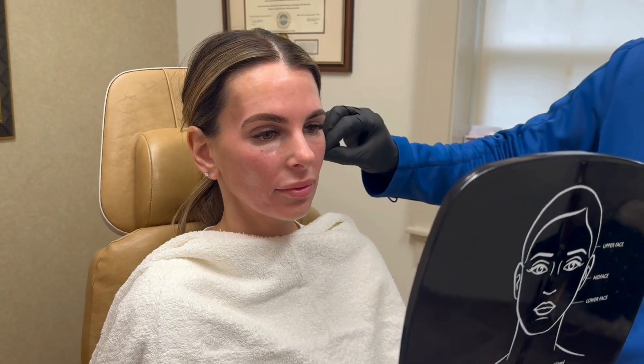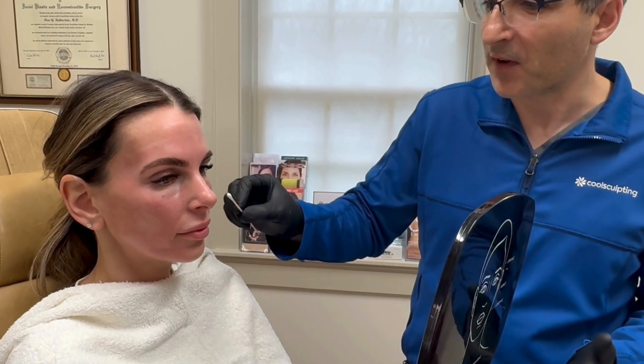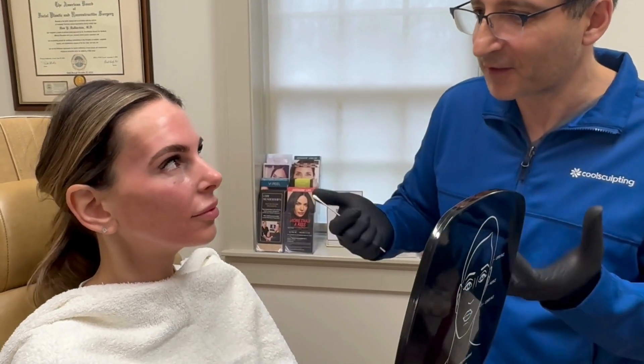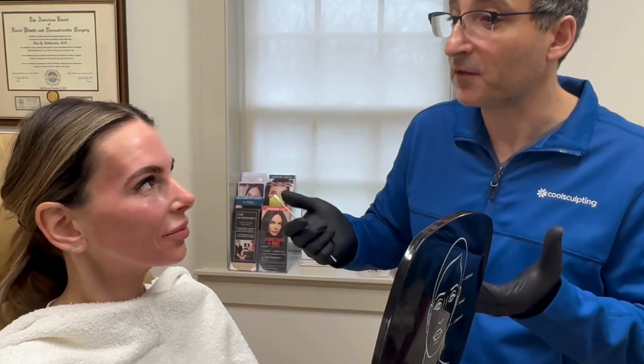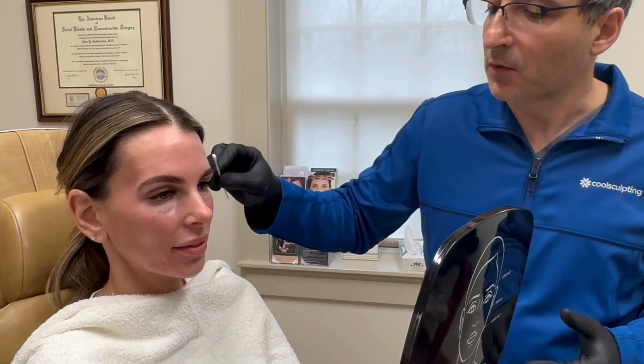The reason you came in originally was like, do I need a facelift, because you wanted to lift all these things up, and I said no, it's more volume related. You were also concerned that if we put volume in, you would have these fat cheeks — you like your sculpted look that you've always had, and your weight's been stable.